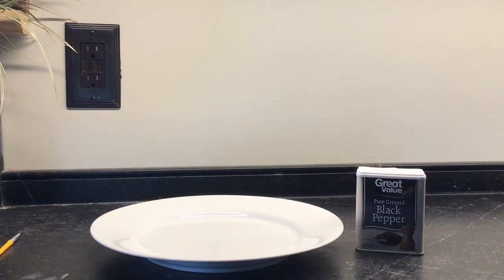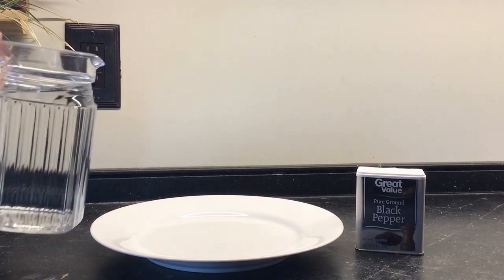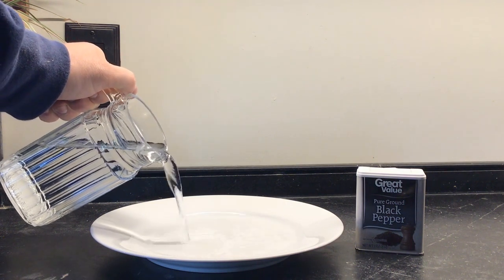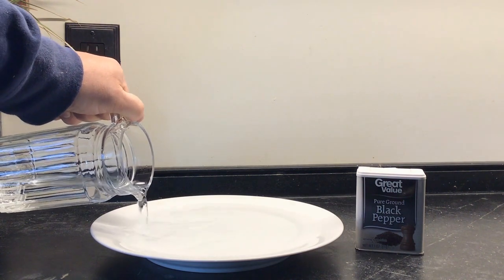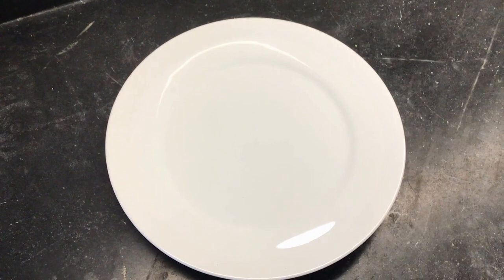Today, we have some cool science to show you with some pepper. All you need is some kind of dish that's going to hold water. I'm using a white plate so that we can see the pepper. What I'm going to do is fill this dish with water. Next, I need to sprinkle pepper all over the surface of the water.